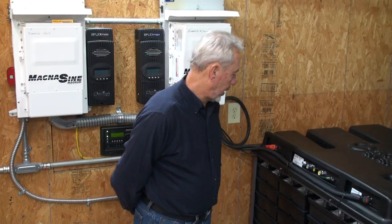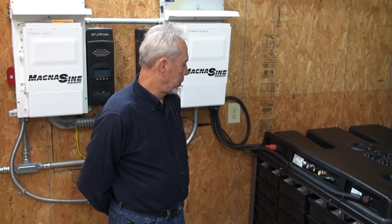I'm David with BransonOffGrid.com and my website will take you to my YouTube channel of the same name. Today I'm just trying to do a little intro to tell people basically the concept of going off-grid, and to make you realize it's just not as hard and difficult as people think it is.